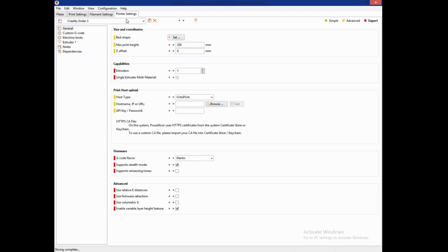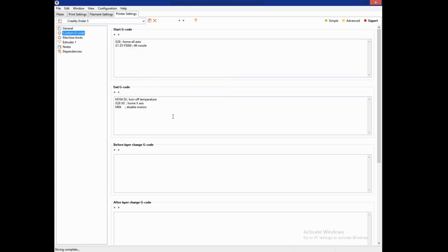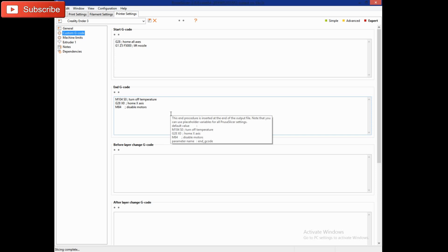In Printer Settings, you can do your custom start and end G-code. I have my start and end G-code for the Ender 3 in a video on the Ultimate Beginner's Guide to the Ender 3 playlist, so feel free to grab that. The start code worked perfectly with the purge lines and everything, but the end code did not seem to work — so I'll be tweaking that. For now, if you bring that code over, just use the start code.